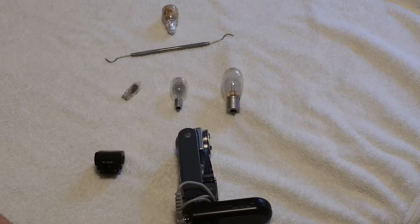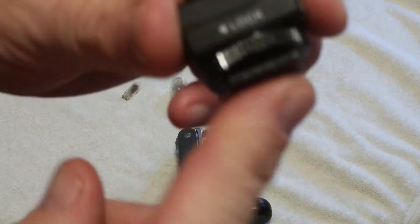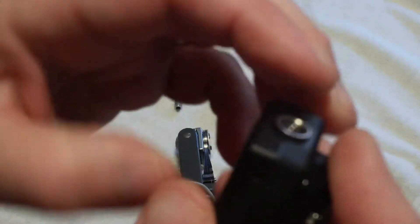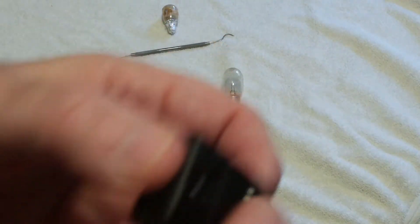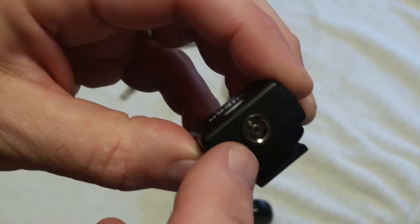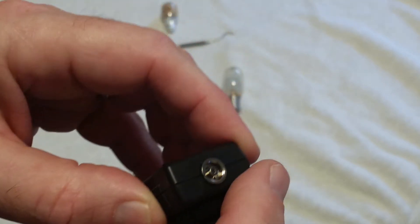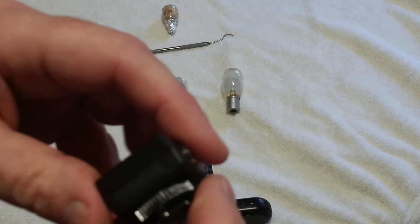What you'd use is a Nikon brand hot shoe to PC adapter. You simply insert this on the hot shoe, tighten it down, and insert the shutter cord into that. With the polarity reversed as described, it works just fine.